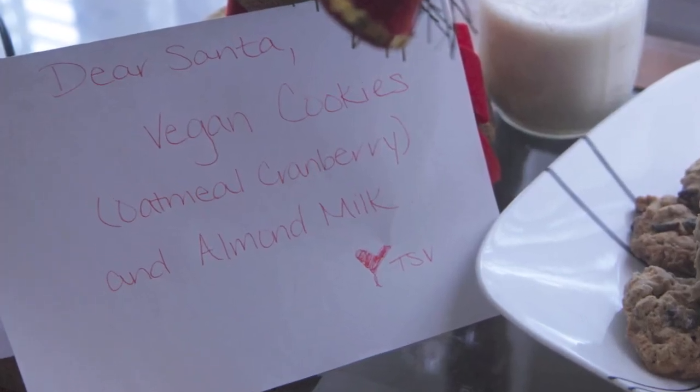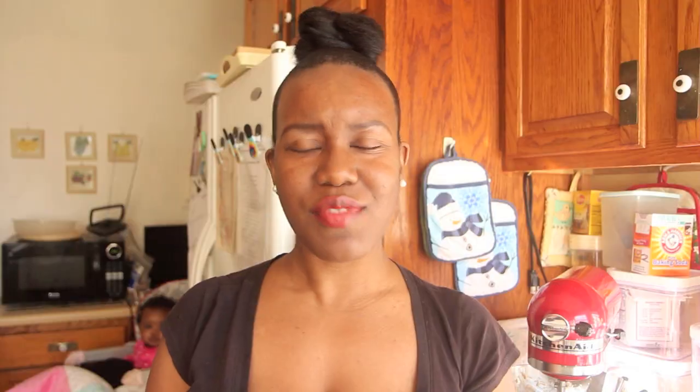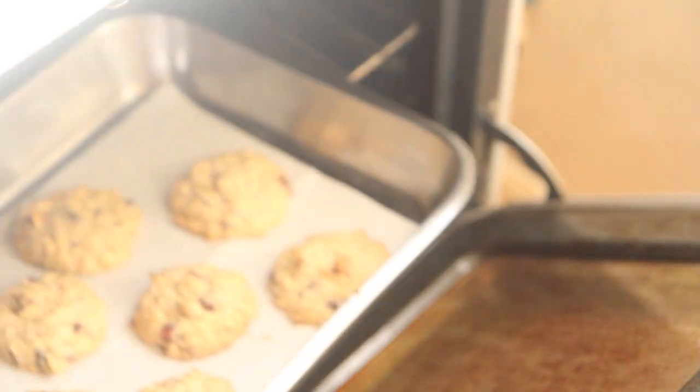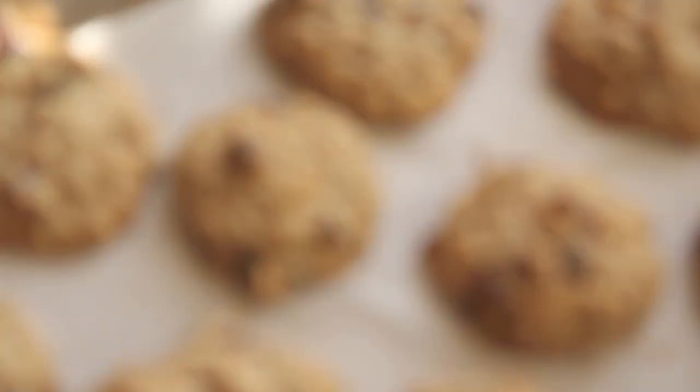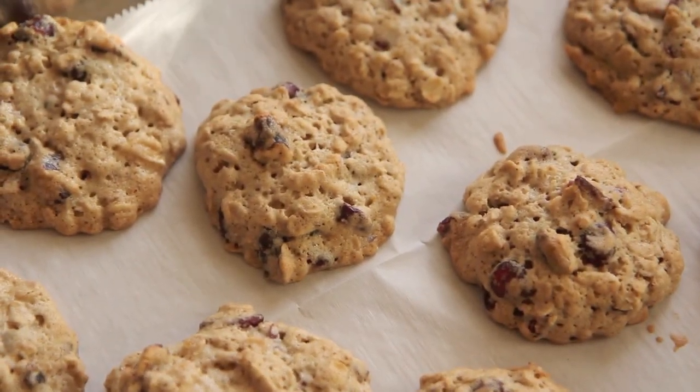Santa Claus might have went vegan this year — you don't know. He needs options from house to house. So we are going to make him some vegan cookies, although these are not diet cookies. Maybe he's dieted all year and just one night he wants a sugar-filled vegan cookie, but he doesn't want his stomach to get all messed up with milk and eggs. So we are going to make a vegan oatmeal cranberry walnut cookie for him today.